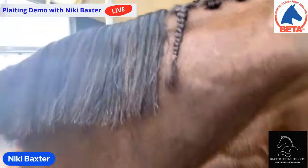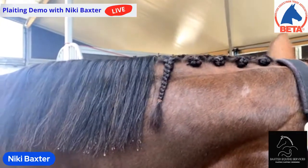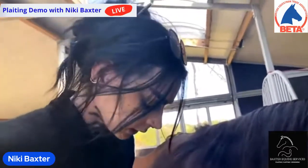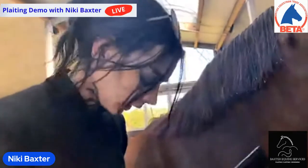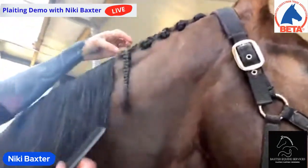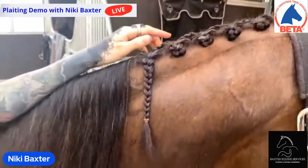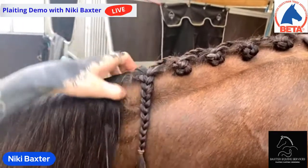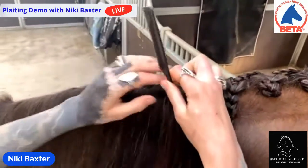I use these combs — it's got a finer point on the end so it's really good for getting a nice neat part rather than the horsey ones you get out of tack shops. It's a human hairdressing comb. I think the human stuff tends to be better quality — the likes of scissors, I use proper hairdressing scissors. I'm going to section off, making two or three little sections. I tend to use my fingers as a guide, but all my parts are roughly just to the bottom or top of my thumb knuckle, making them about the same width all the way down.